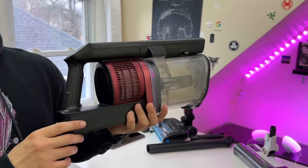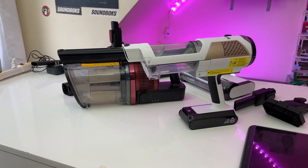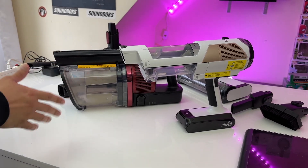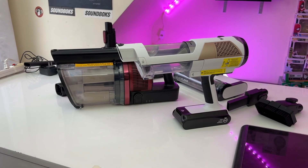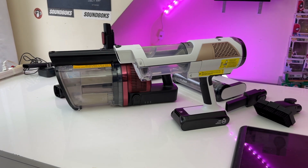With the Vertex Pro, whenever you charge the vacuum you do have to manually plug it in. When it comes to battery life, both vacuums have an advertised battery life of 60 minutes — however, that is with both vacuums running in their eco mode.